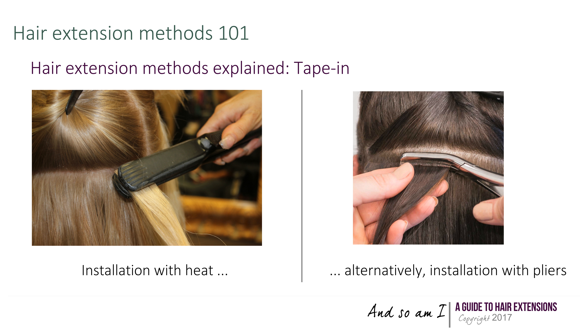Irrespective of the method chosen, heat or pliers can be used to better fix the extensions to your hair.